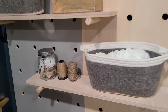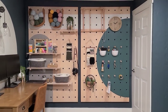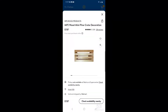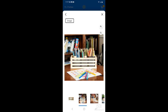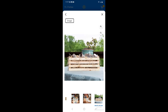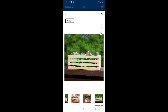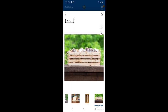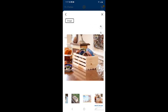Not everyone's craft room situation is the same, so I wanted to share a few alternative ideas. The wooden crates I used are available at Walmart — now $7.87 at my local store, though prices will vary. I'll put the link in the video description. They were the perfect size for acrylic craft paint.